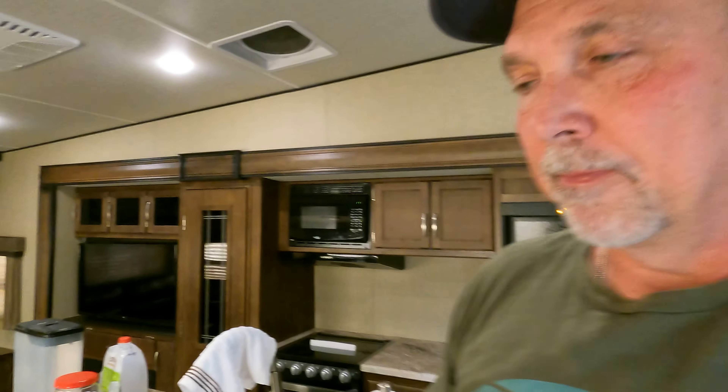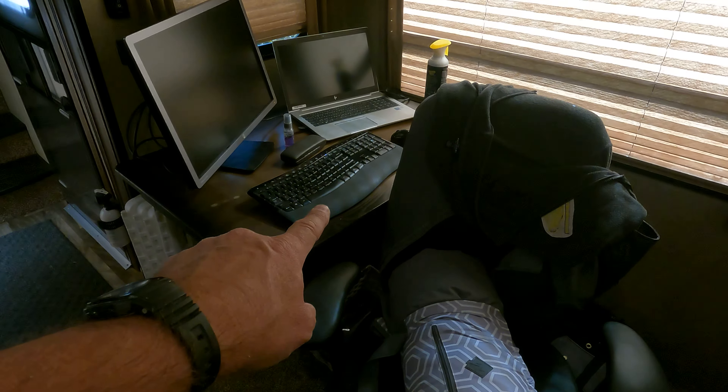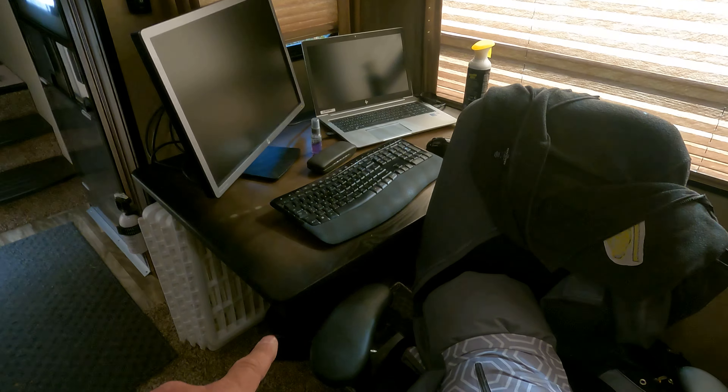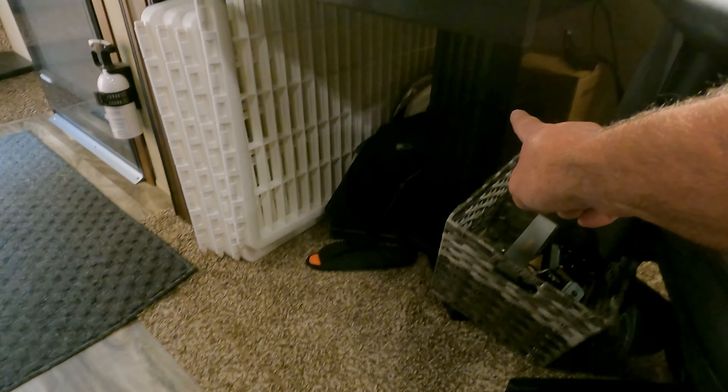Tina and I went back and forth for a while and we're still going back and forth on how we're storing things — that's going to be a never-ending battle. We're limited on space in the RV and most people, including ourselves — we're just part-timers at the moment — struggle trying to carry too much. We're really trying to downsize for our weekend warrior trips and our long trips. Anyway, back to the story — I've taken the dining table, unscrewed it from the floor, and moved it over here to use as my workstation, though there's still a post that gets in the way.